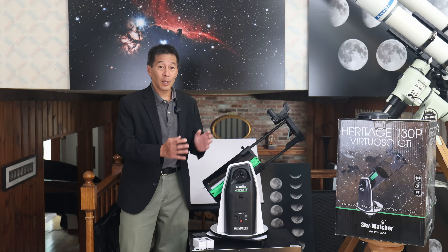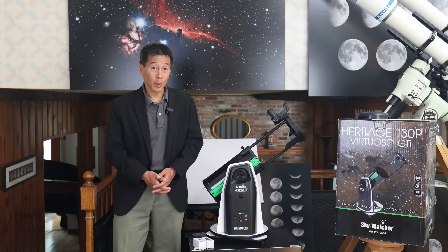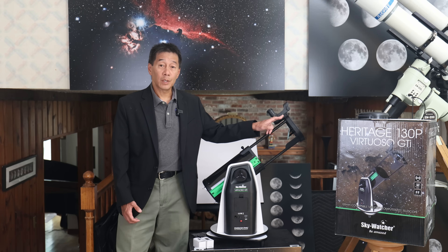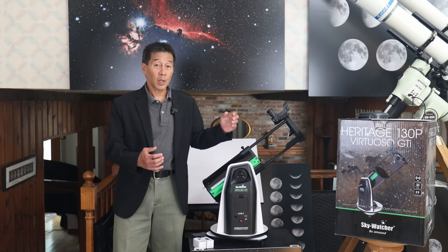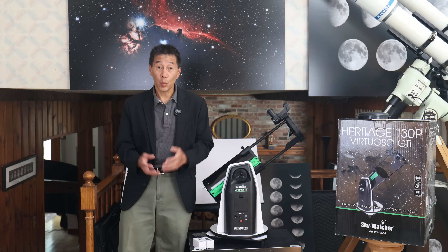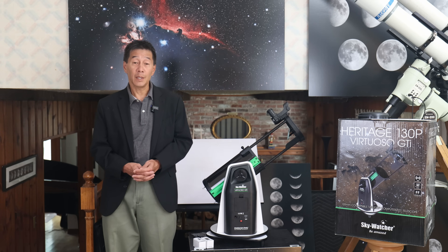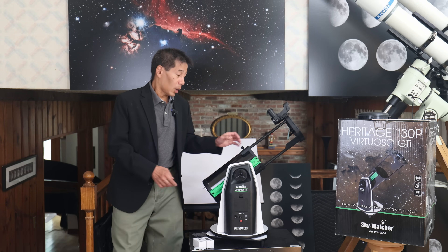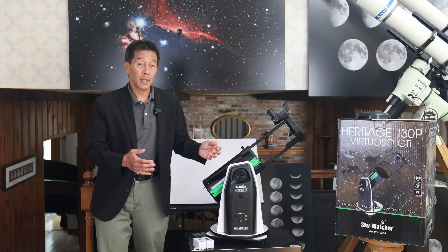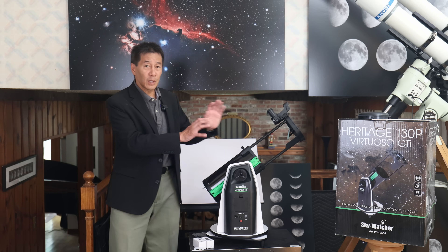The two eyepieces are 25 millimeter and 10 millimeter, yielding about 26 power and 65 power respectively. Stay at the low power eyepiece for most of your viewing. The eyepieces are inch-and-a-quarter standard diameter. The dovetail that the red dot reflex sight sits on is also somewhat of an industry standard — many other red dot finders will fit, including the Orion EasyFinder series. The dovetail plate here is a Vixen-compatible dovetail plate in case you want to swap things around.